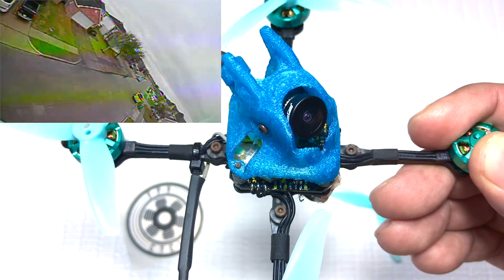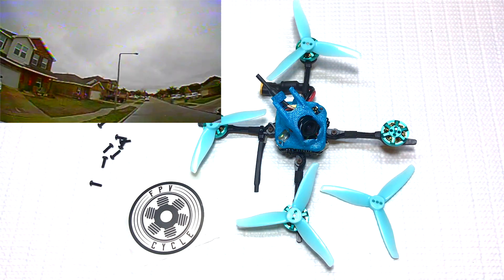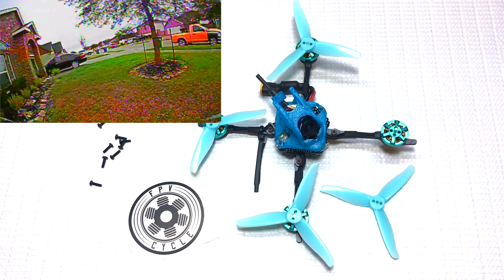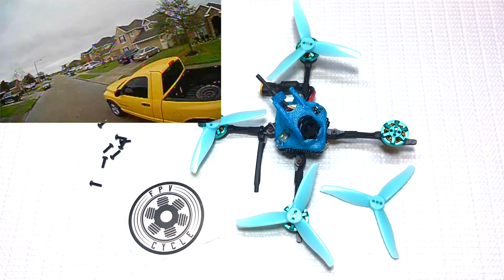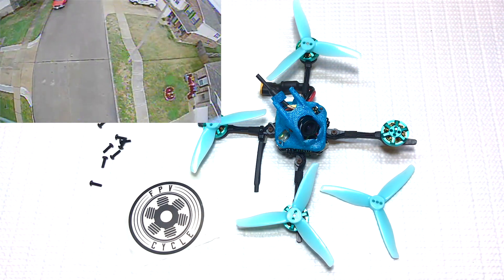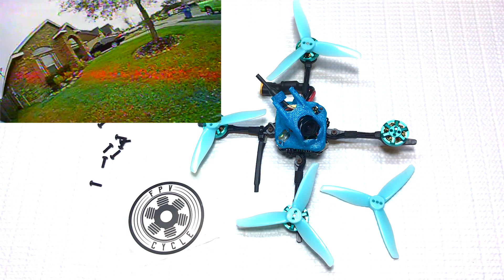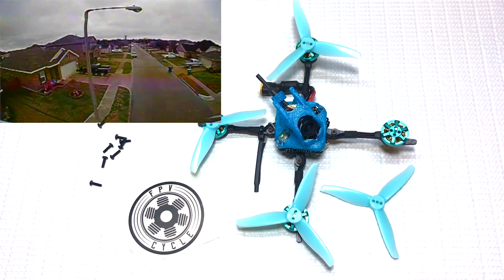That's the biggest upgrade I found when using these motors — the efficiency. Back in the day, fly times on these type of builds were a little heavier, and you'd be lucky to get three or three and a half minutes. But now the efficiency on these micro builds is just through the roof. They're flying so well that they're hitting characteristics similar to a five inch, though of course not quite the same throw. They just feel a little bit nimbler in the air.